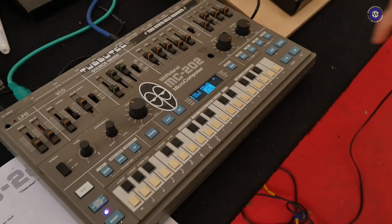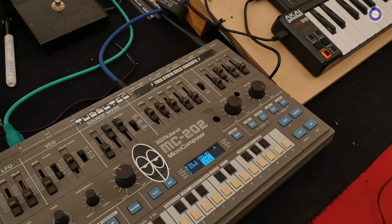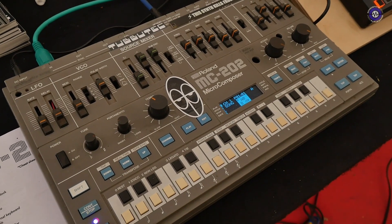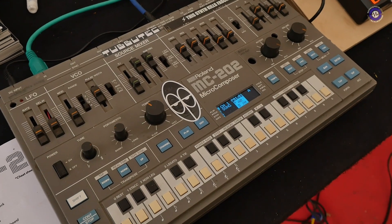Because the sequencer's pretty notorious on this thing — it's quite difficult to program. Yeah, I think if you're a composer you can pretty much manage the original, but otherwise you're lost. And now it's a step-based sequencer like the SH-101, but with a lot of nice editing features and accents, portamento, and noise.